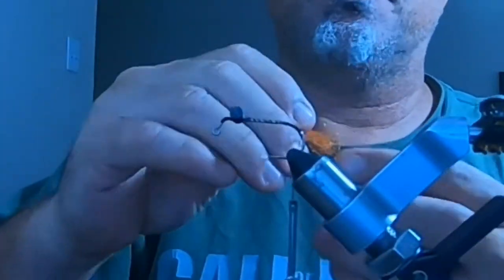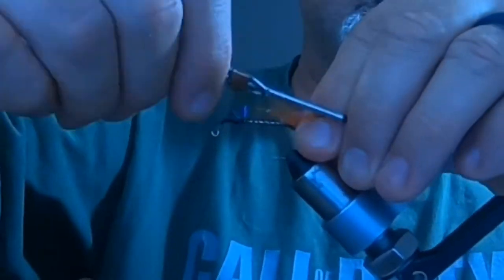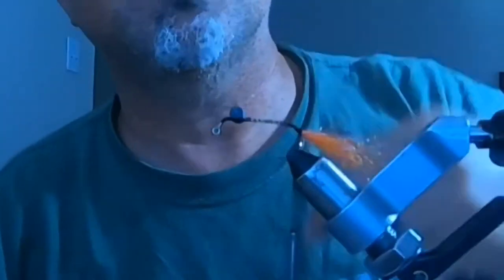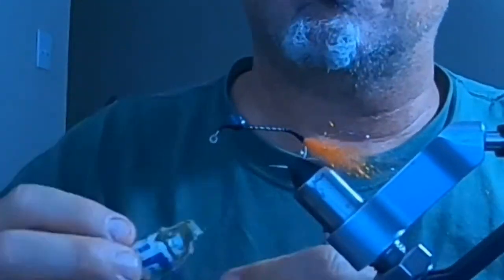I've got Senyo's Fusion Dub in the flame color. I'm going to strip it out, make a little tail, fold it over, and tie it down and secure it at the bend of the hook. Then I'm going to make a little dubbing ball — wax up the thread and put the dubbing around the thread to make a little ball.